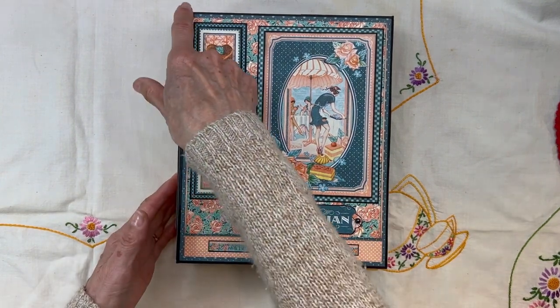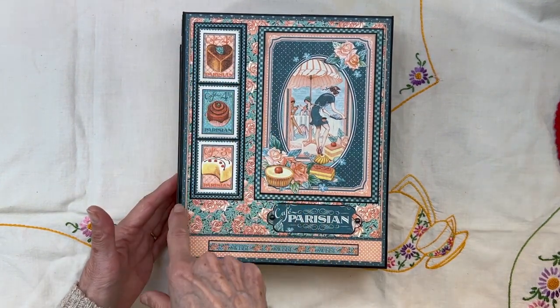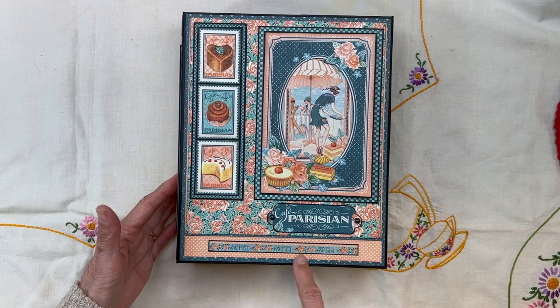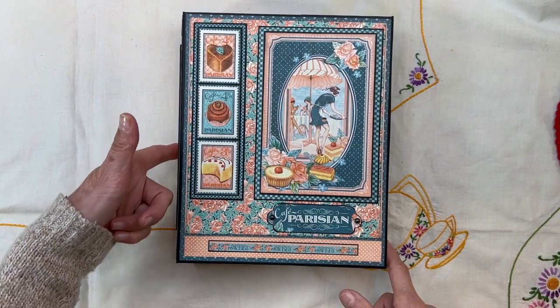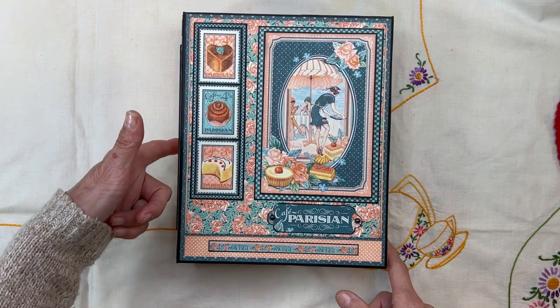This measures nine inches tall, seven and a quarter inches wide, with a one and three-quarter inch spine here.